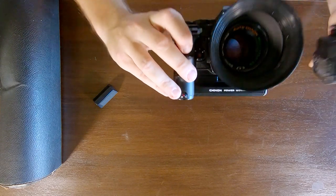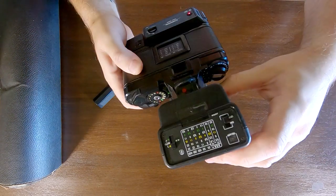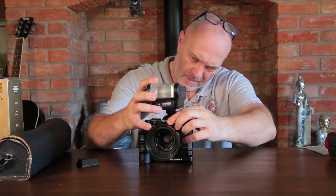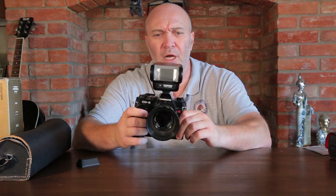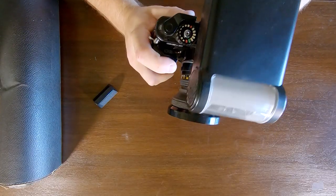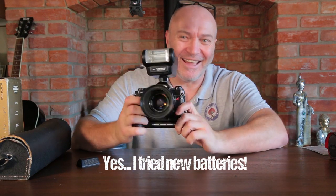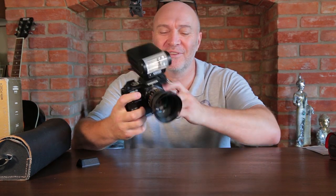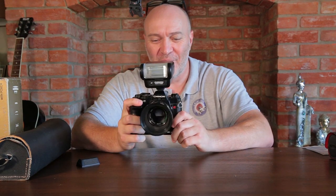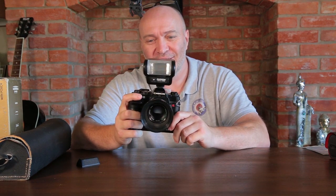The bundle also came with a flash. Unfortunately the flash doesn't work - I tried it out. I'd love to get the flash working and do some shots with it to see how they come out, but the flash isn't that important to me.